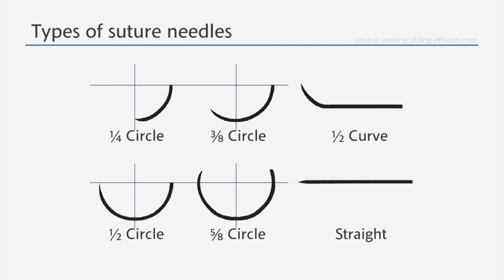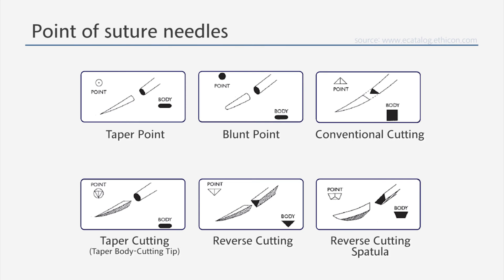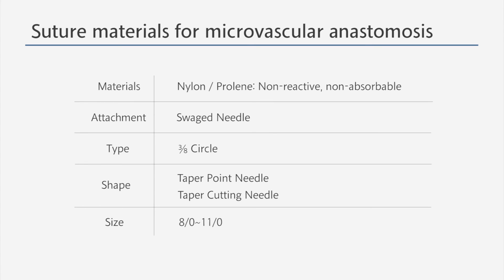There are many types of suture needles depending on their curvature, such as one-third and three-eighths circles. Taper point, cutting, and spatula are the shapes of the tip. If there is a severe tissue response to the suture material while performing a microvascular anastomosis, problems such as stricture and thrombus formation can arise. Therefore, non-reactive, non-absorbable materials such as nylon and prolene are used. These are often found as a swaged needle with a three-eighths circle.